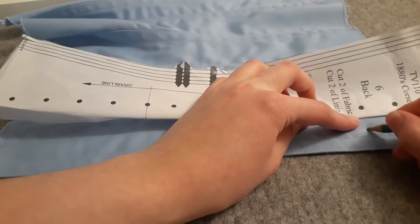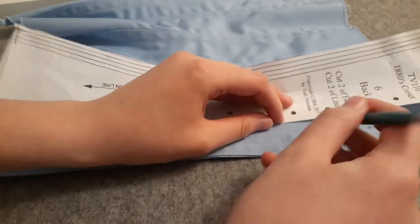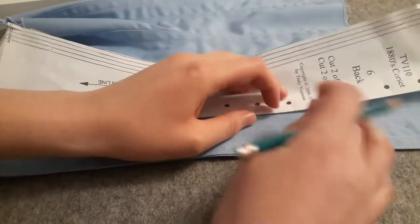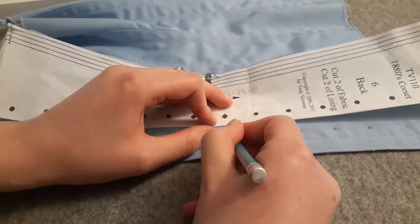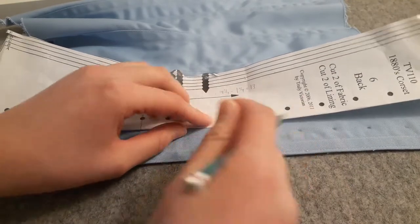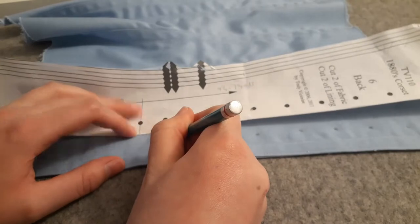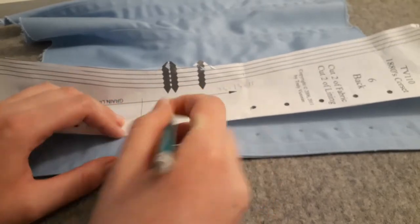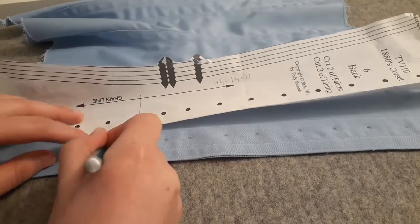It was actually very interesting — up until this moment, I didn't realize that on this pattern the eyelet holes are not completely evenly placed. Around the waist, the placements get a little closer and a little farther depending on where it is. So if you noticed that later, that was actually how the pattern is. You can see it a little bit right here, that some areas are just a little closer than others. I thought it was pretty neat.